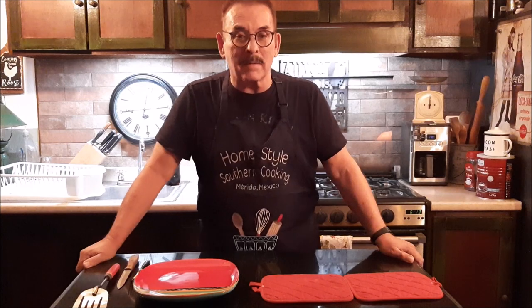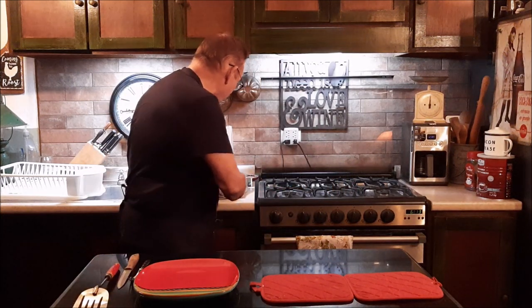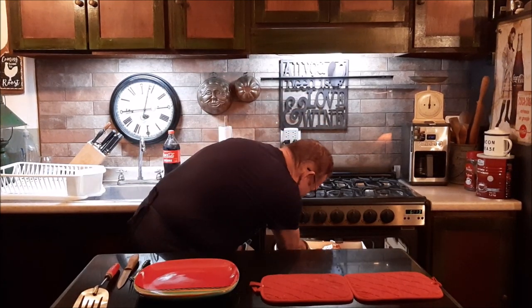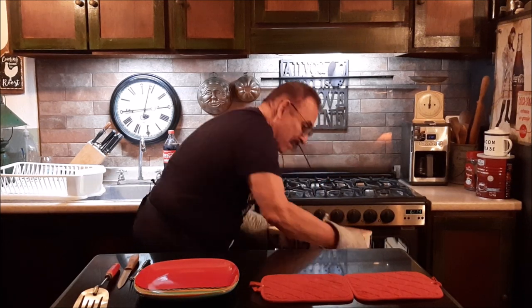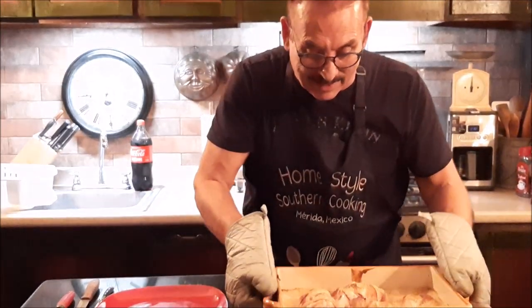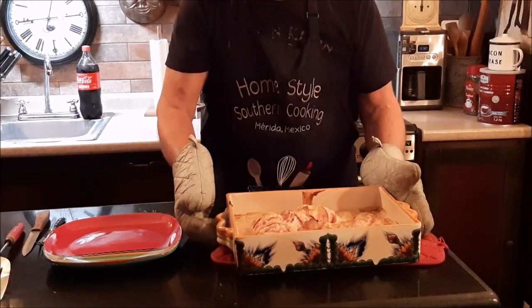Welcome back. It's been about 55 minutes to an hour, and our Chicken Continental I think is ready. So I'm going to get it out of the oven. Wow, does this look good, and boy does it smell good. All the soup has bubbled up around it, and the bacon is crispy on the chicken.